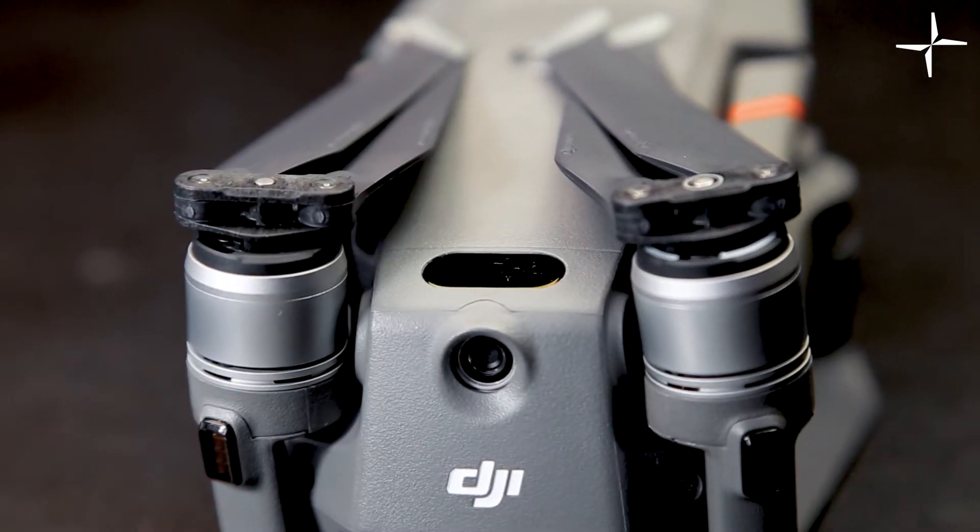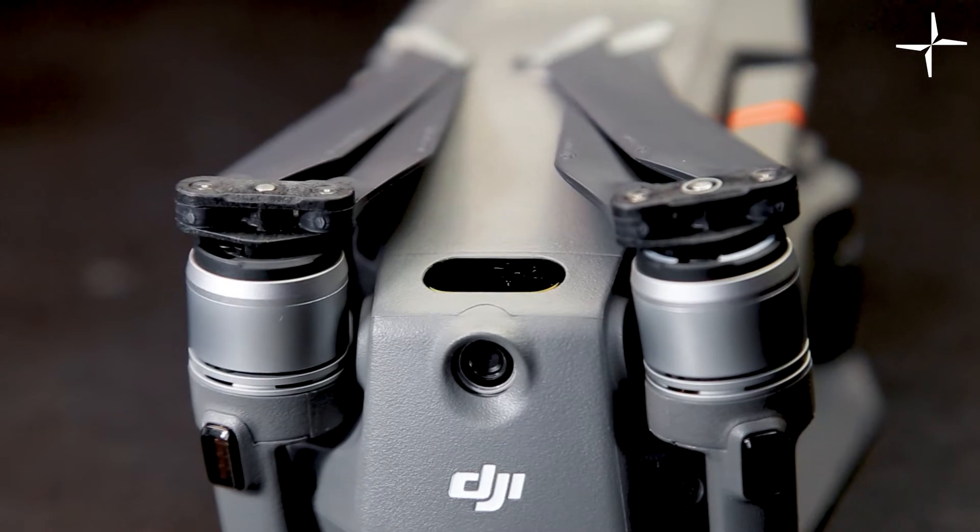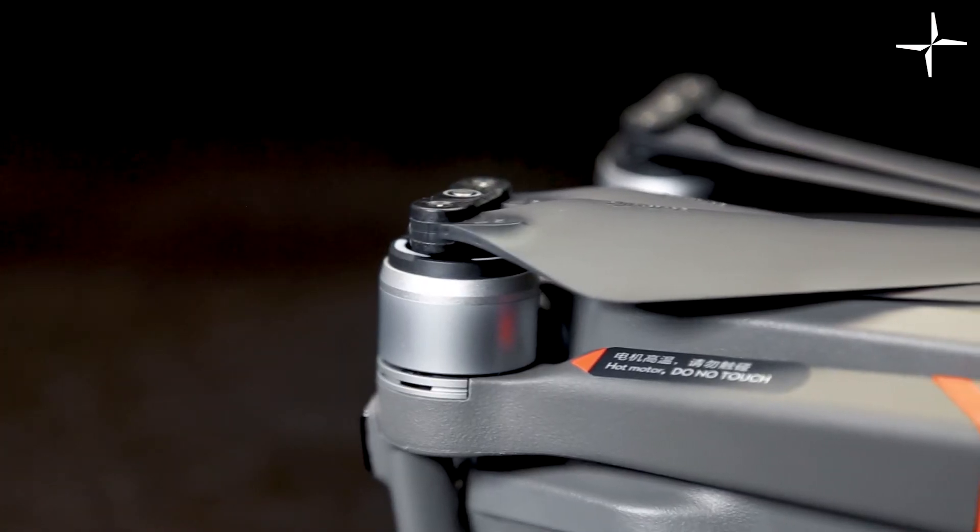Much like the first Mavic 2 Enterprise, the Mavic 2 Enterprise Advanced offers full 360 obstacle avoidance. This technology will stop the drone flying too close to your assets, allowing you to protect those assets as well as personnel.